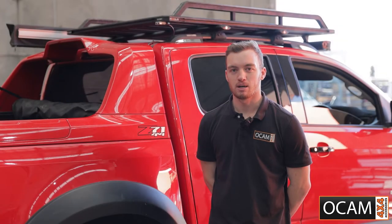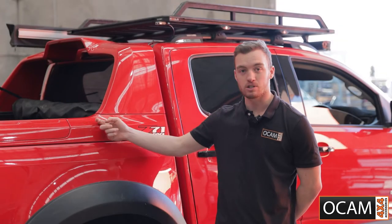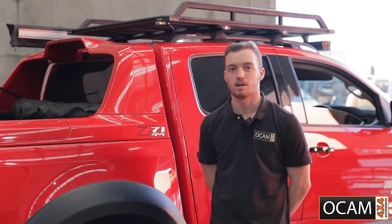Hey everyone, Brad from OCam 4x4. Today we'll be installing an electric torno cover on a Z71 Colorado.